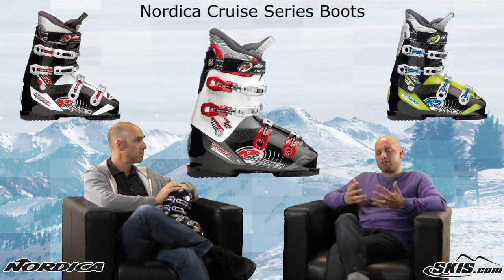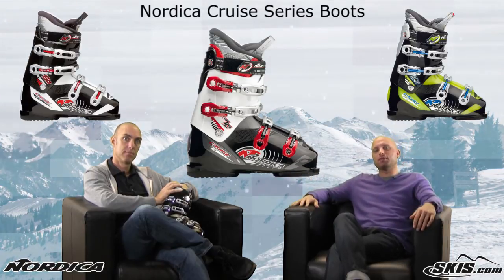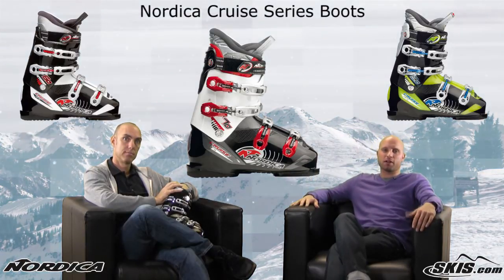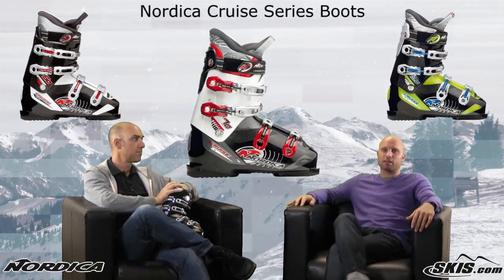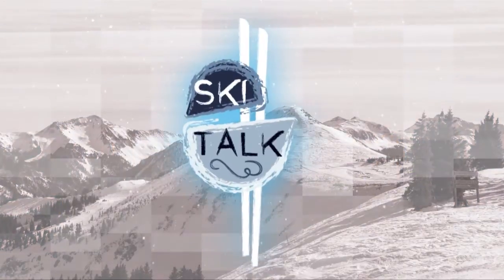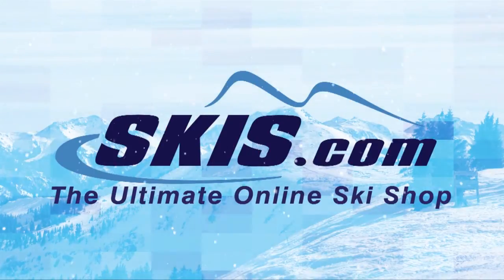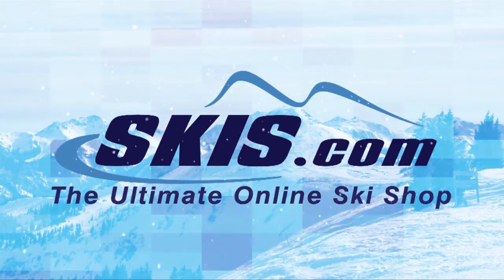If you're that sport, athletic skier looking for a nice, comfy, feature-rich boot, definitely check out the Cruze Series from Nordica. I'm Kevin, this is John. Thanks for joining us today on Ski Talk, brought to you by skis.com.